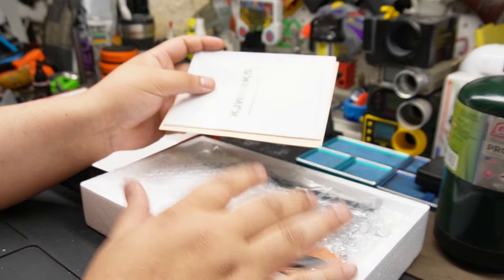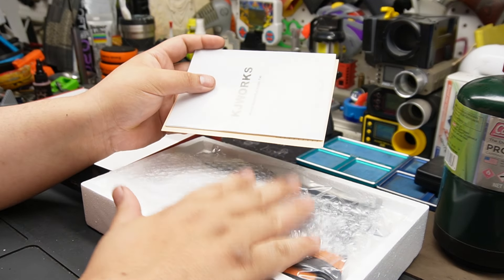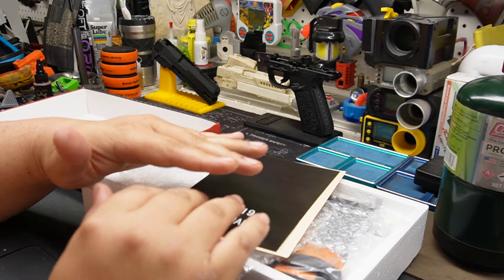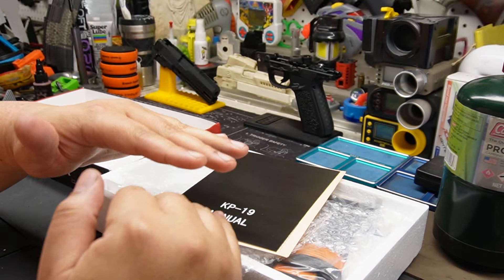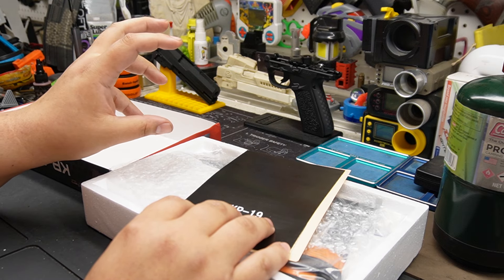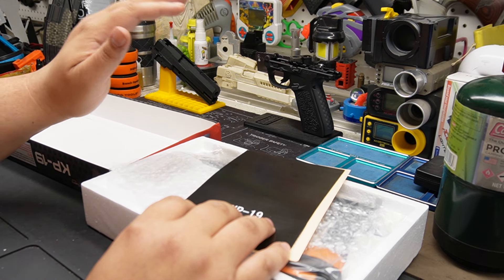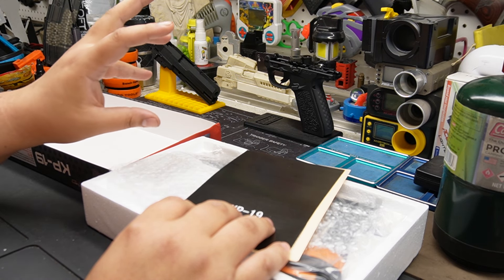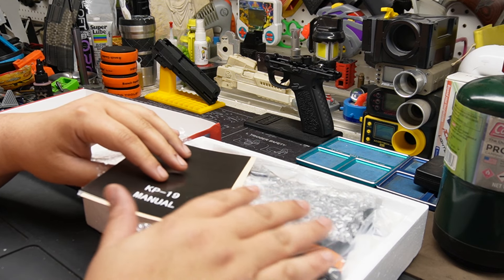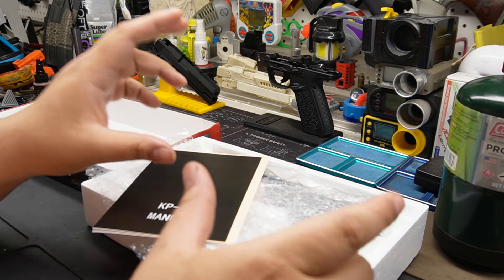KJ Works was always just a reliable company - cheap guns that worked out of the box and did the job. I always told people: if you're interested in running pistols as a primary but don't want to spend a lot of money and want something that'll last, KJ Works was the one I recommended. TM Hi-Capa is in its own category - it's not a gun I'd use stock; you have to put money into it.